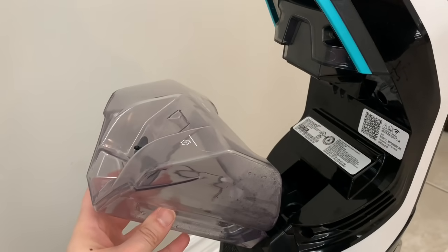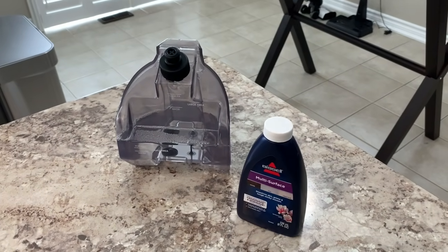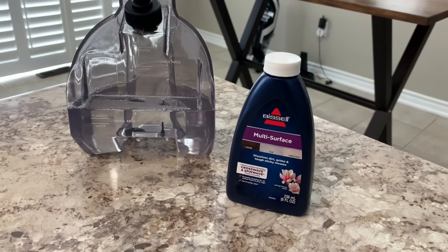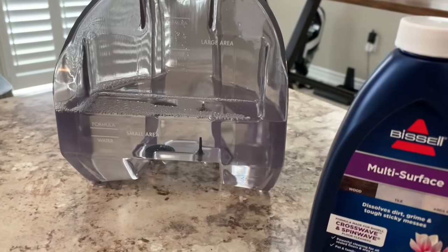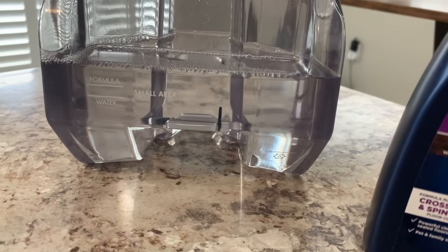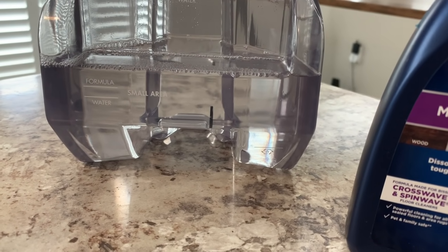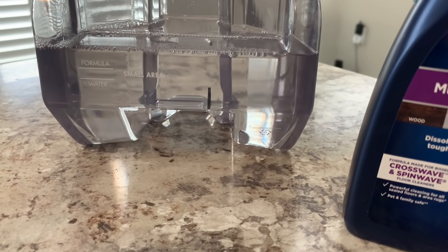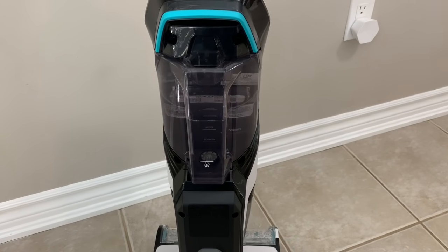The fresh water tank is located at the back of the machine and pops out easily. All you have to do is fill it with warm water — there are two lines showing the water level and formula level. I chose the smaller size area setting, filled to the water line, then added the Bissell multi-surface solution for hardwood floors and tiles. Make sure to use Bissell's products for full cleaning power, then place the tank back in and you're ready to go.